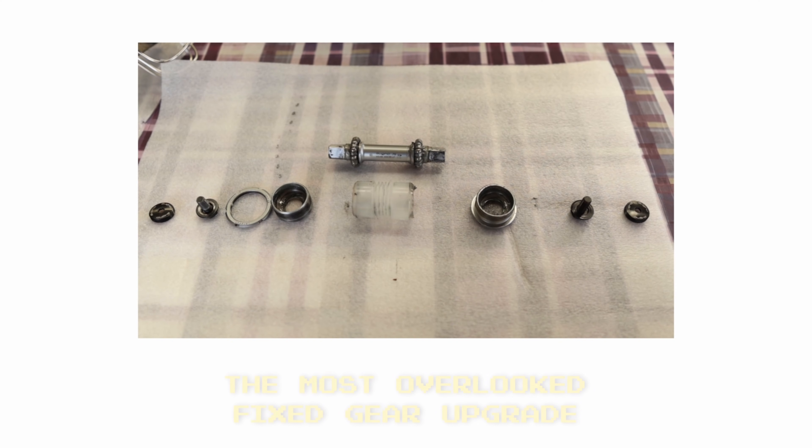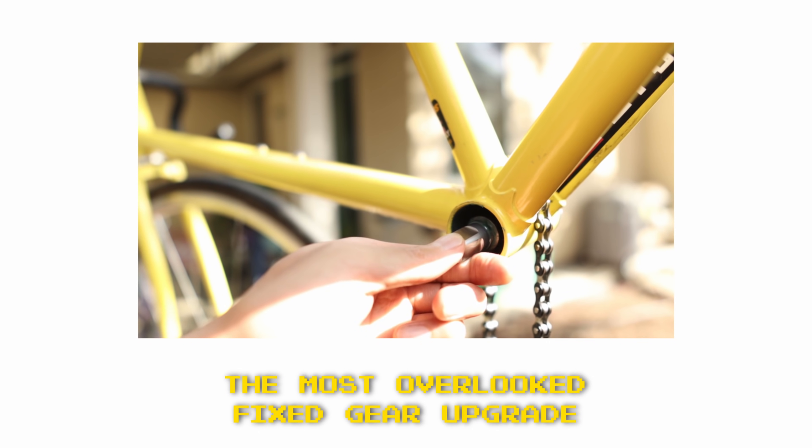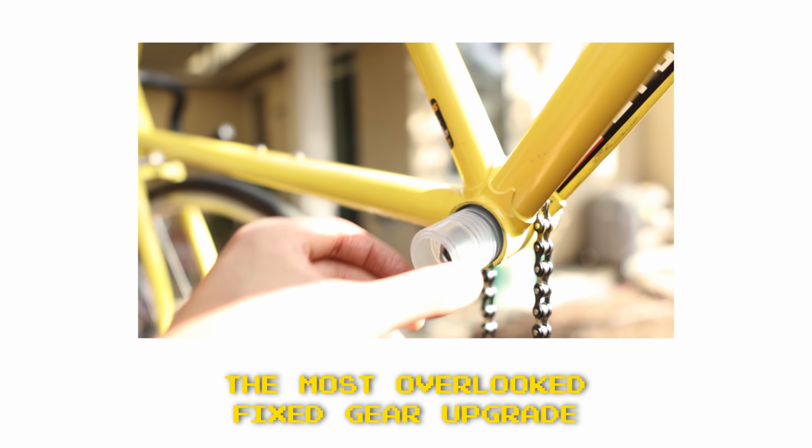I know what you're thinking. Zach, didn't you just make an entire video ranting about how much you hate your Sugino 75 bottom bracket because it's super finicky and unreliable?